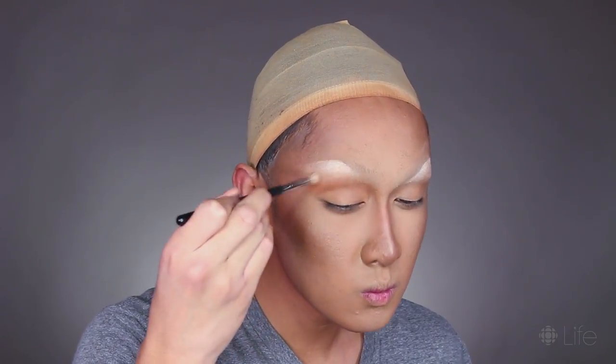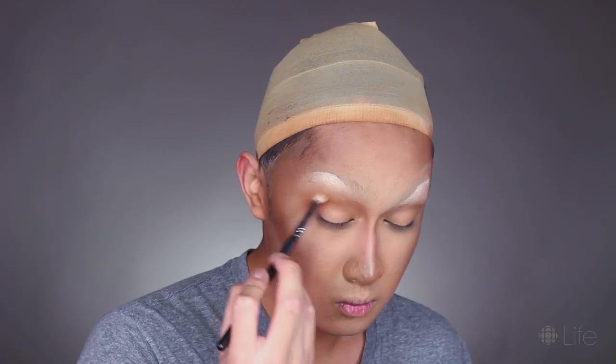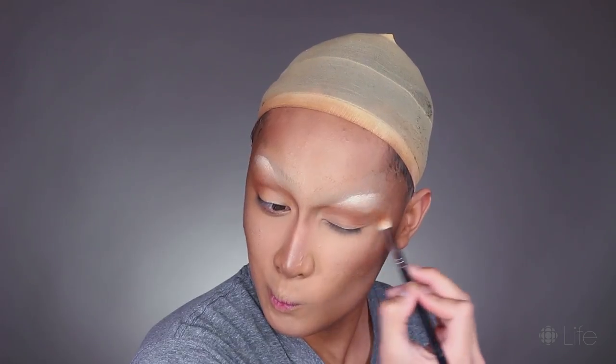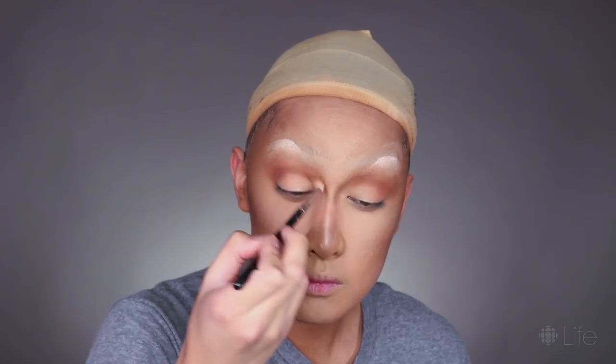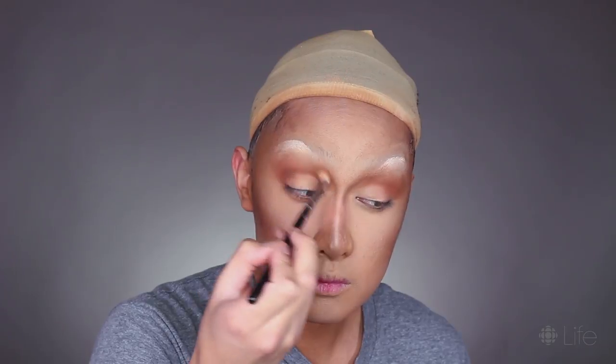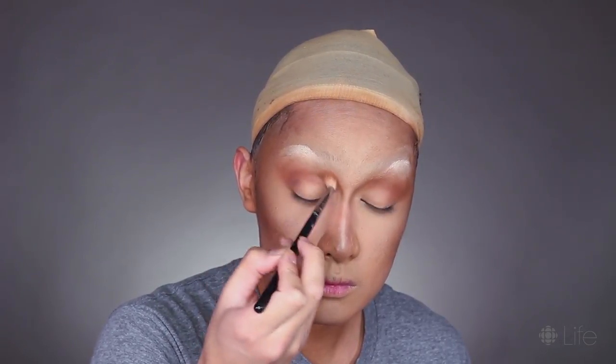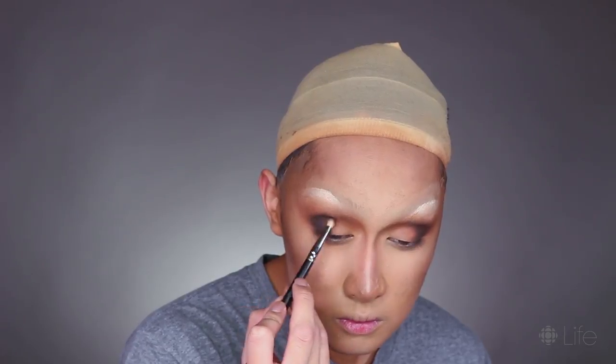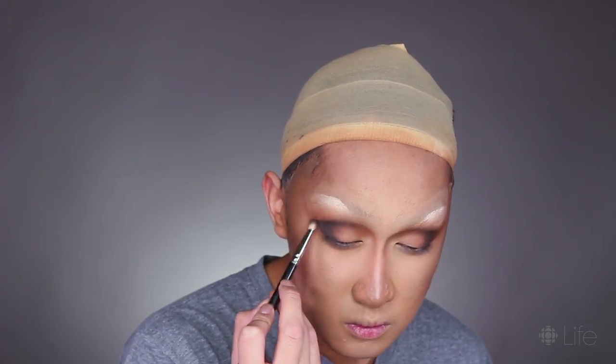Now we're going to move on to the eyes, which is always my favorite part. Everything up till now has been about prepping the blank canvas, and now we can really have some fun. I'm starting off with a series of brown eyeshadows ranging from lighter to darker and blending these through the crease until I work up to a black, which I'm mostly going to concentrate on the outer part of the eyes. Since our brows are going to be up higher, we can be more liberal with our eyeshadow placement and take it bigger and farther out. With drag, less is never more — you want your makeup to be visible from across the club. Unlike some queens, I do like to blend, partly because I grew up in the internet age with HD cameras, so I've had to learn how to make my makeup look good both up close and from farther away.